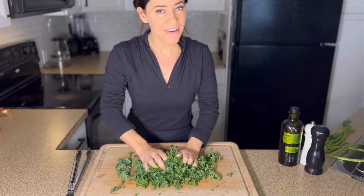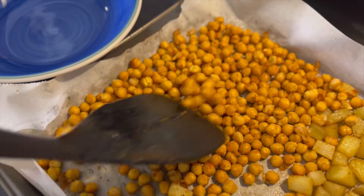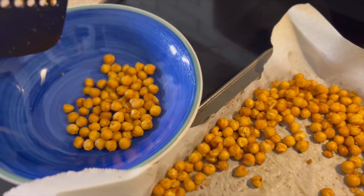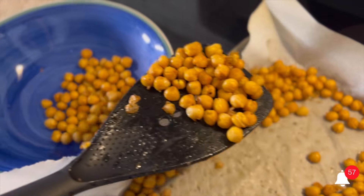Massaging the kale just takes about one minute. It's going to soften the kale and remove the bitterness. Now the chickpeas are nice and crispy, so I'm going to remove those and let the potatoes go back in for another five minutes.